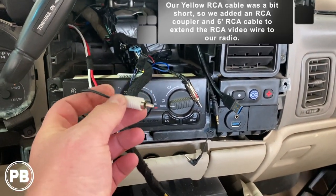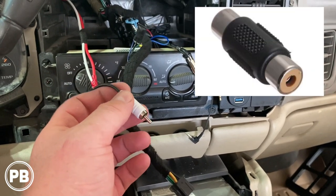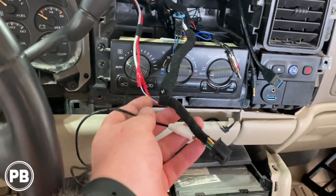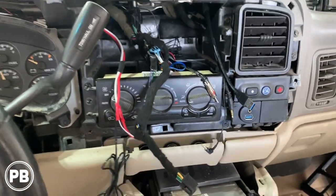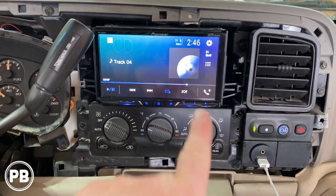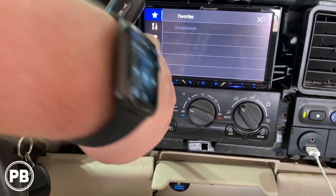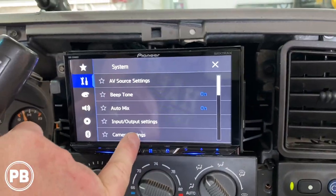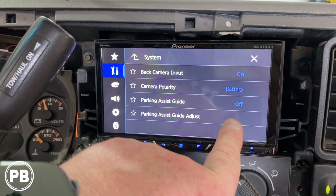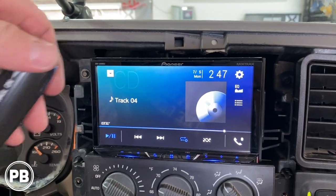The white wire is our power wire for the camera — it's an extended accessory wire so you can use it more than just in reverse. We hooked that into the wiring harness accessory wire, which is the red wire, just teed that in. So when the truck is on and the radio is on, the camera will also be receiving power. Our video wire was a little short so we added another six-foot RCA with a coupler to extend it, then plugged in the RCA video wire and slid the radio back in the dash. We went to camera settings to make sure the camera is on, adjust parking assist and guidelines.